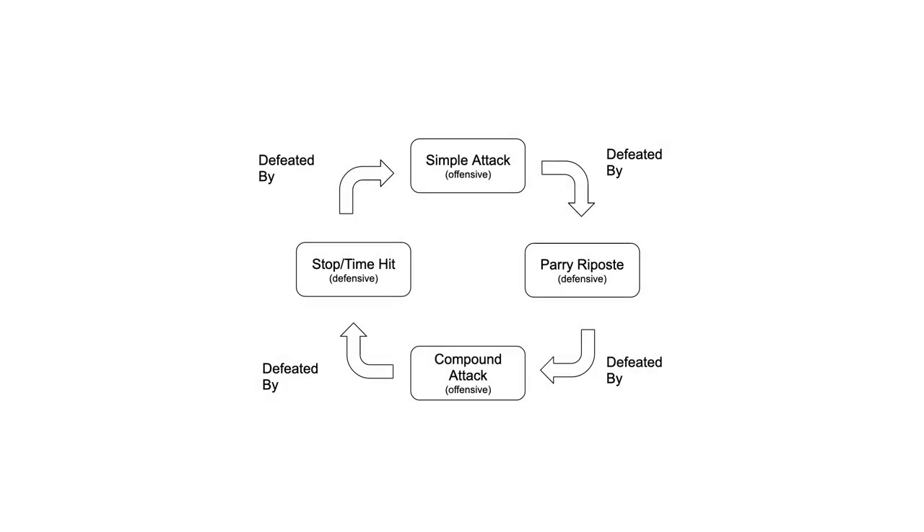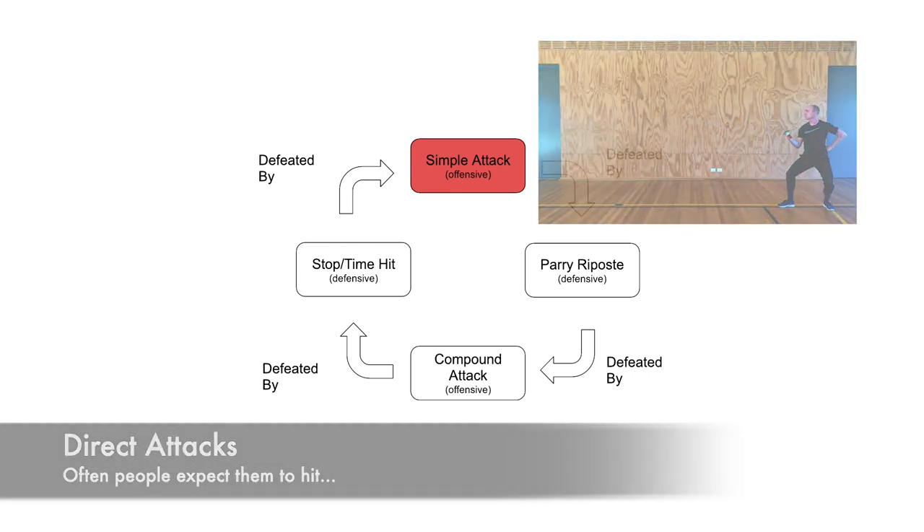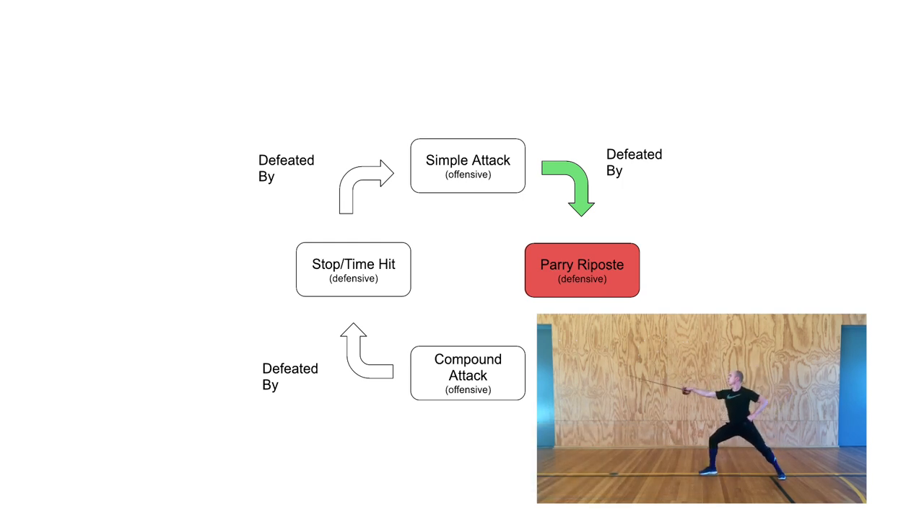We'll begin by looking at some basic fencing theory. If you've been fencing for any length of time, it's very likely you've encountered the tactical wheel. This is the simple version, which we'll be using for now. As we know from experience, simple or direct attacks are rarely a reliable way of scoring a touch on our opponent, because they're rather easily parried and defeated by the next element of the tactical wheel: the parry and the riposte.